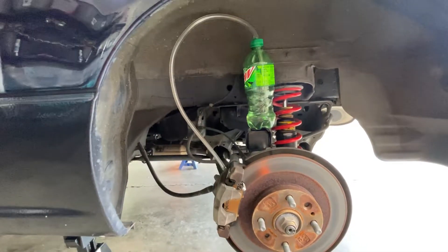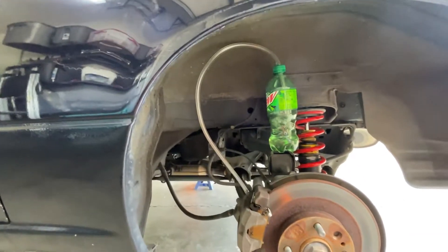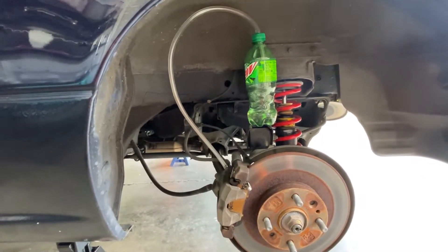You just set it up like this, and then if any air tries to get back in, the highest point is way up there so it won't suck in any air, and the end of the tube in the bottle is submerged so if it does suck anything up it'll just be more brake fluid.